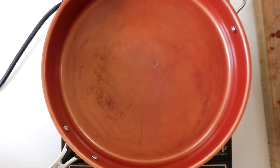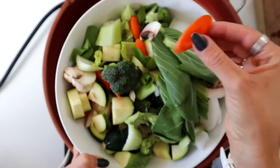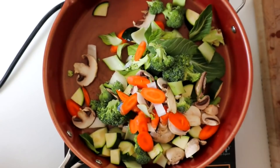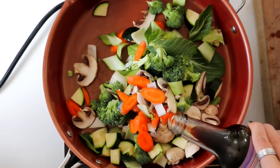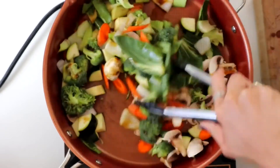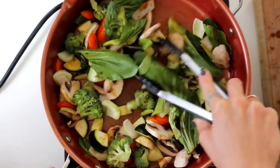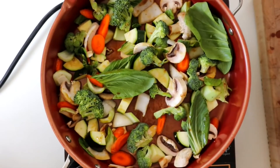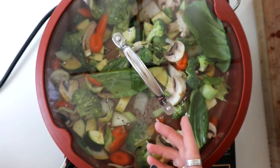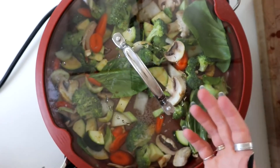Now we need to sauté some veggies. I have bok choy, zucchini, broccoli, mushrooms, chopped carrots, and onion — putting it all into a pan. I add a little bit of coconut aminos to get this cooking and toss everything in. I don't add a lot of water because the vegetables are going to release their own water. Cover it for about five minutes to steam, then take the lid off, cook on higher heat, and let the excess water burn off. That's how you get really good flavor from your veggies without them being soggy.